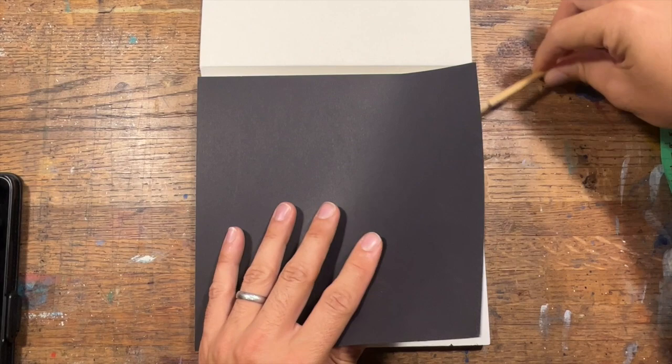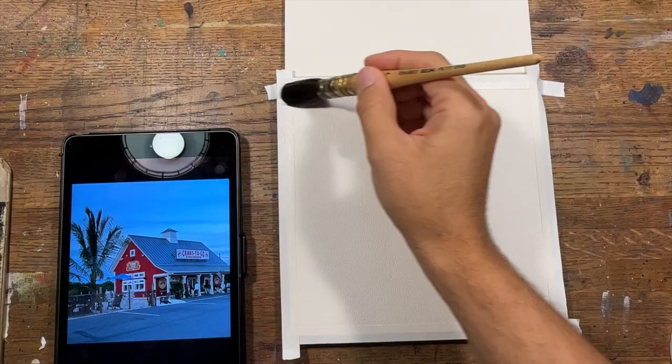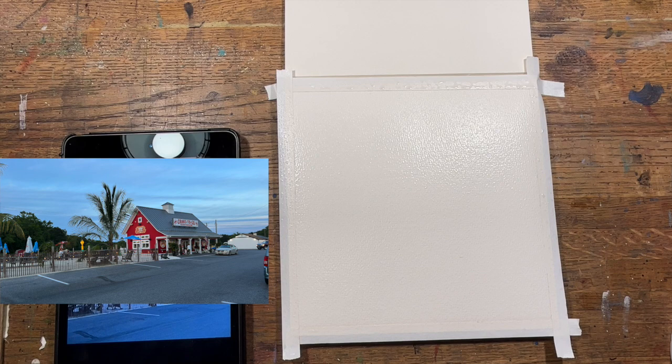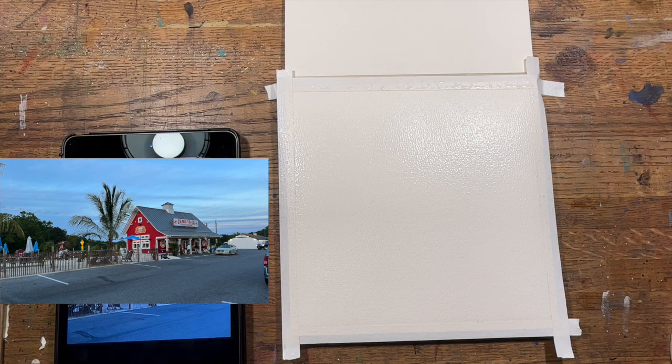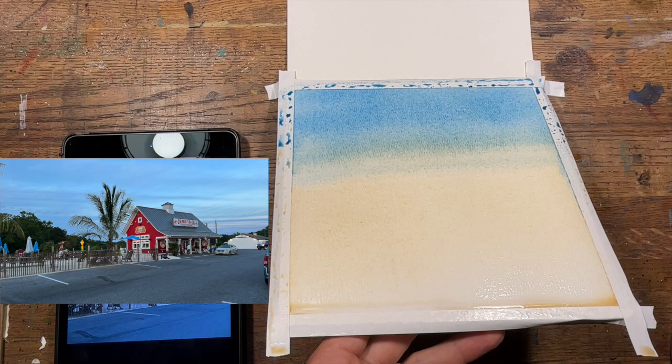It is 50% cotton, which is something to keep in mind, because it's not going to handle extremely heavy-handed washes, and I tend to be a very heavy-handed wet-into-wet painter. So this material is probably best suited for more sketching work, but I wanted to test it out to see if I could stretch the limits of what I could do with it.